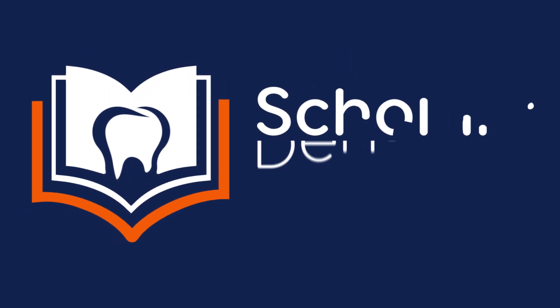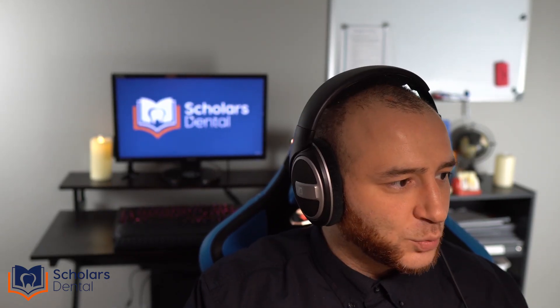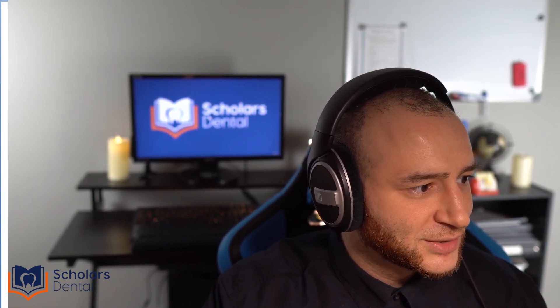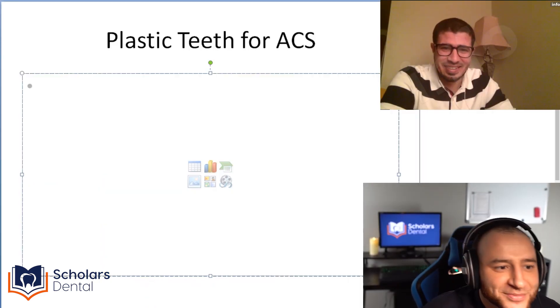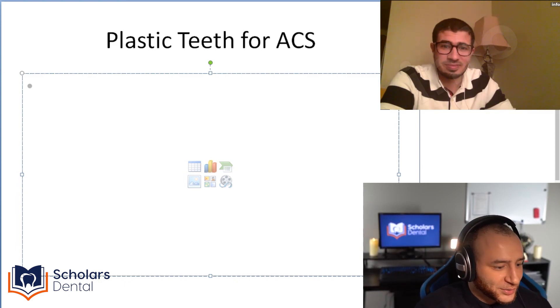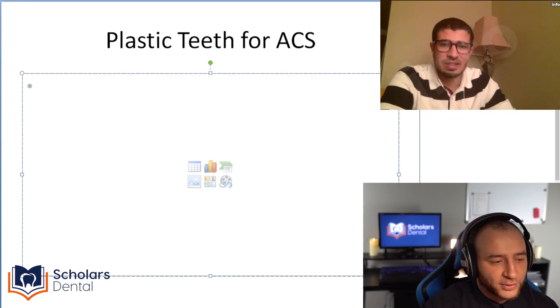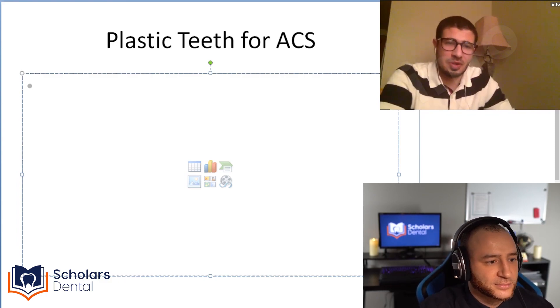Hi everyone. In this video we want to discuss buying plastic teeth for the ACS preparation. So let's get started. With me over Zoom, I have one of our instructors, Dr. Sharif. He has some first-hand experience and current experience in buying teeth, so we're going to go through that. I have three questions I want to ask and hopefully it'll be helpful for everyone watching and getting started.